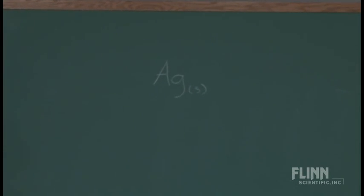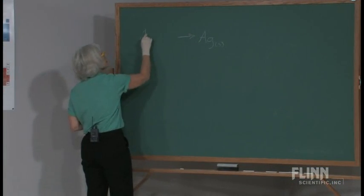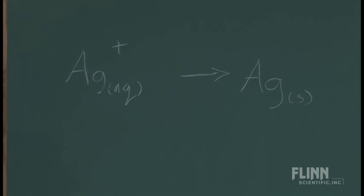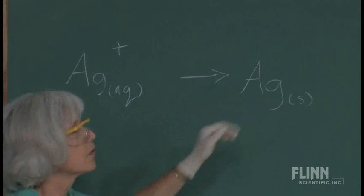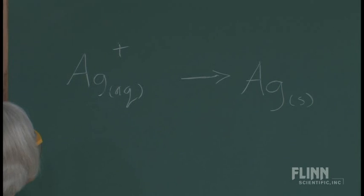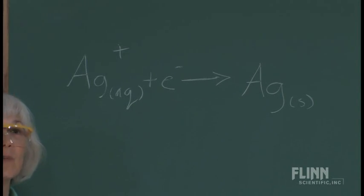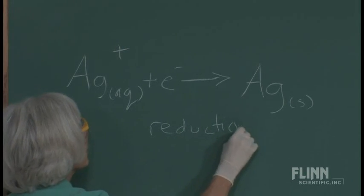But if you recall, one of my solutions didn't have silver per se — what it had was silver ion, Ag⁺ aqueous, from silver nitrate. So to go from Ag⁺ aqueous to silver solid, we need an electron. Which side are we going to put that on to go from a plus charge to zero? We put that one electron on the left side, and then I reinforce the term reduction — this half-reaction is a reduction.